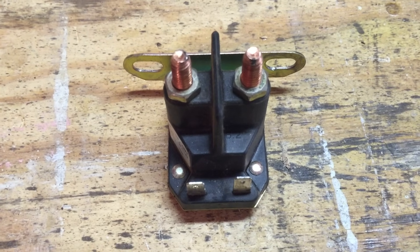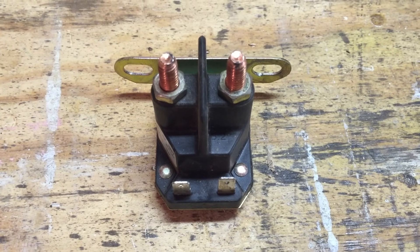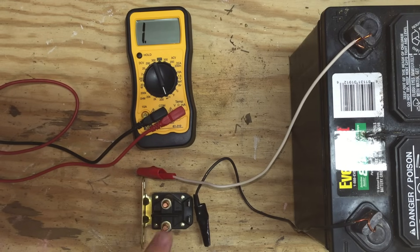We're going to show you how to test your solenoid to see if it's the problem. This is my new one, so we're going to show you it first.